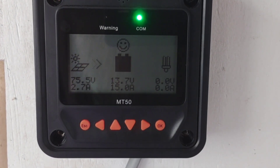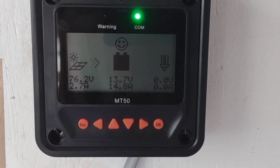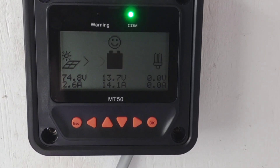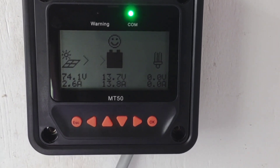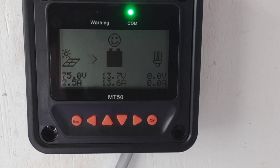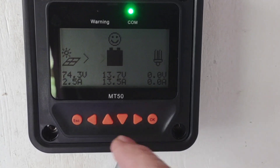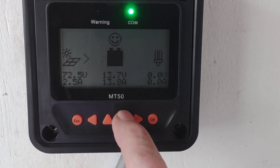Hey, good afternoon everybody and welcome back to the channel. For those of you that have been following me, you all know how excited I was when the EP Ever 40 amp controller came with preset lithium iron phosphate settings. I was excited it was preset and didn't have to do any adjustments, but after running it for a while I've decided to go back to the user settings.